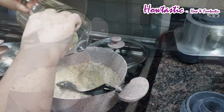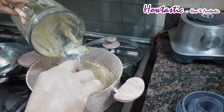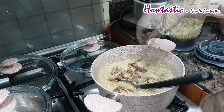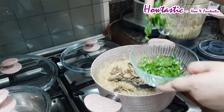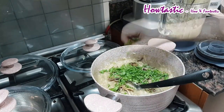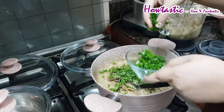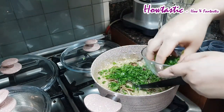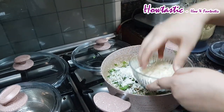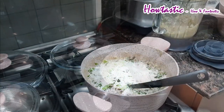Now we are adding the vegetable paste that we kept aside, along with the mushrooms and all the green leafy leaves like chives, parsley, and rocket leaves. Then we are sprinkling almost a bowl full of parmesan cheese, which is the key ingredient.